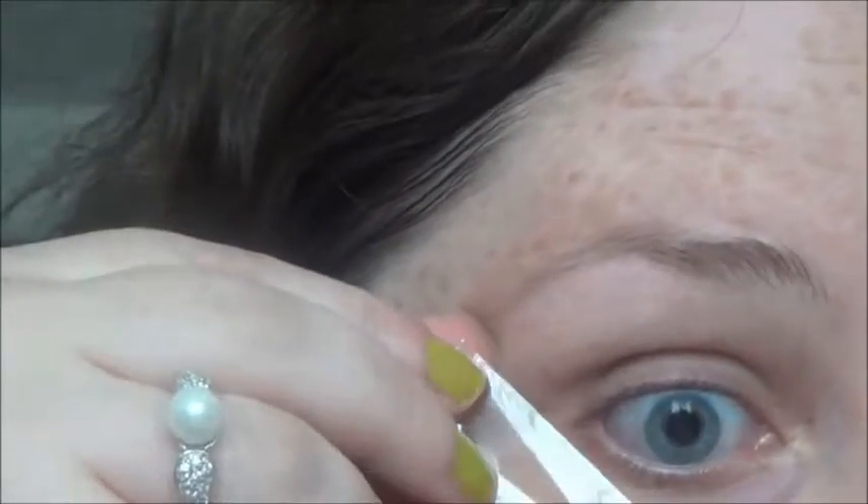I've already primed my eye using Urban Decay Primer Potion. Now I'm going to stick a piece of tape going from my upper lash line up, and this is just going to help us get a nice crisp line at the corner.